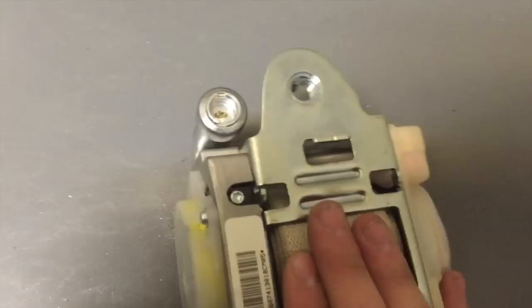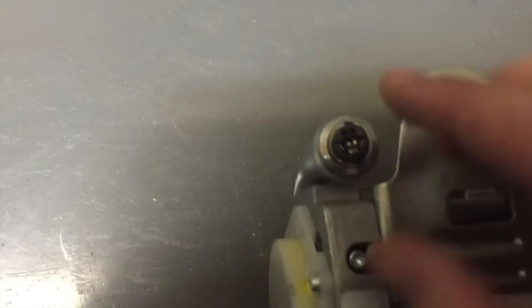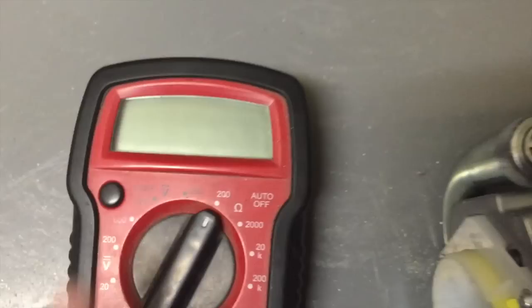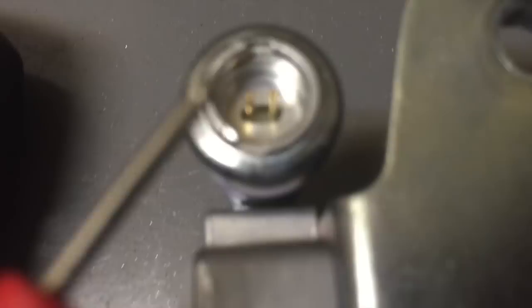Just to double check — I already removed this thing because I couldn't do it with the camera in my hand. But basically you remove the plastic piece on the sensor to get these two naked pins, so they're not touching anything. Grab the multimeter, set it to the ohm setting — on this particular one it has to be the 200 setting. Turn it on and hook it up to these two pins.